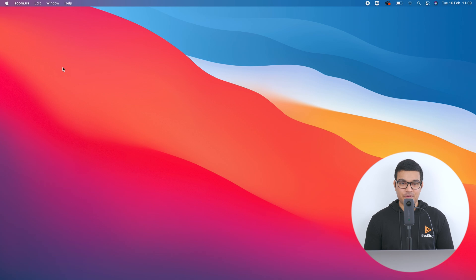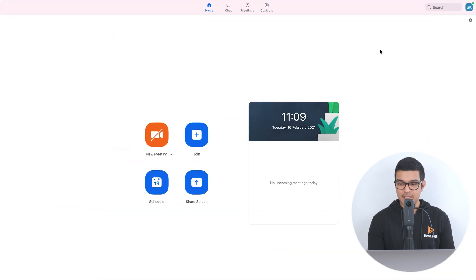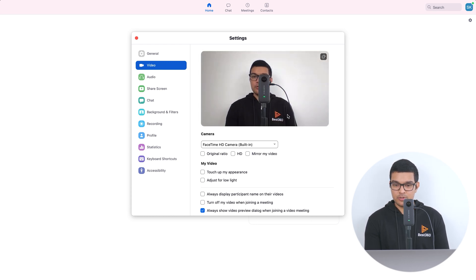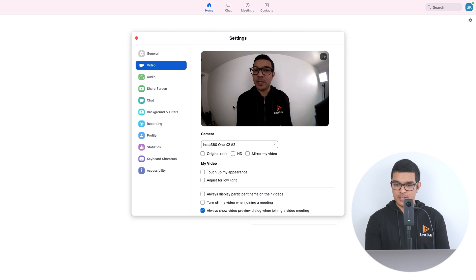Now you need to choose a video conferencing software — I'm going to use Zoom. First, we need to make some adjustments in Settings, so click the Settings tab, then go to the Video tab. Here you will see the preview from my MacBook camera. To change the camera, click here and select ONE X2, and now you'll see the feed from the ONE X2 camera.